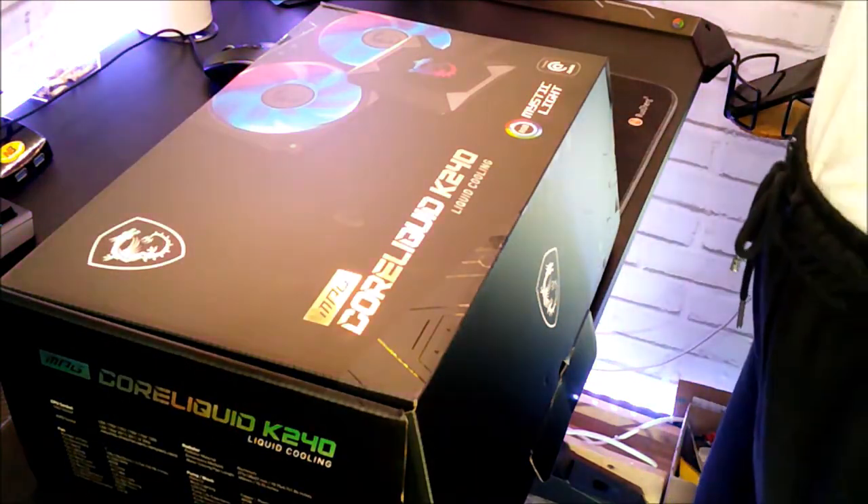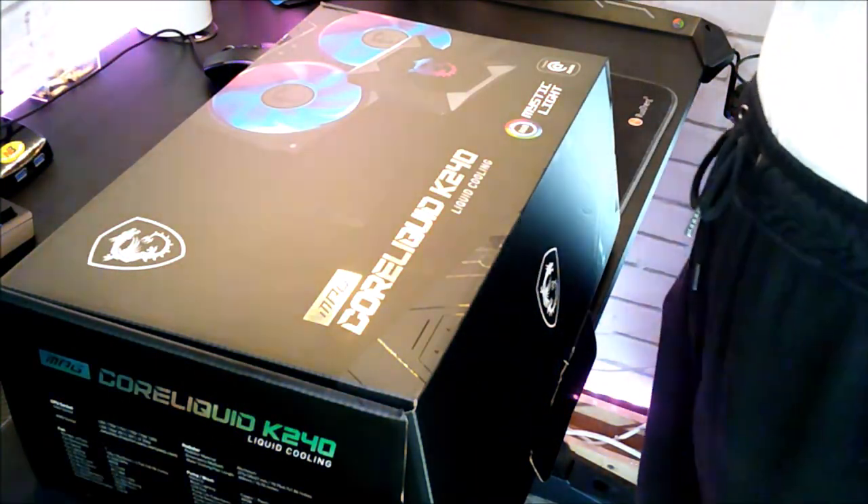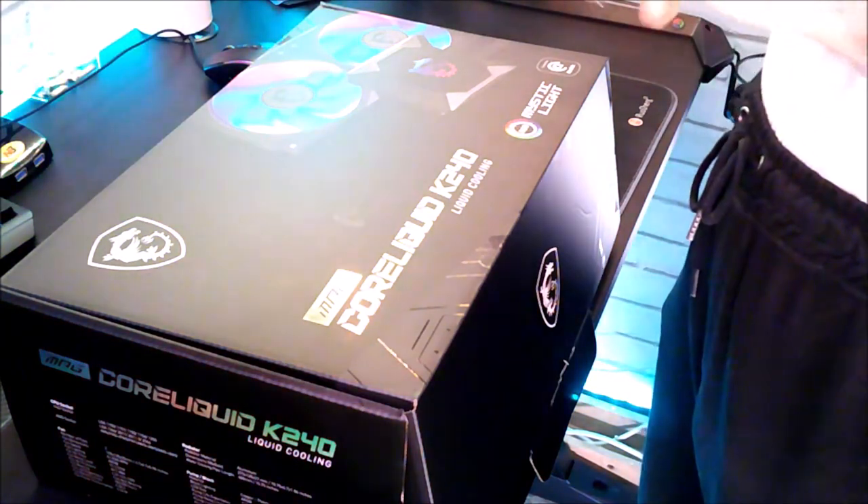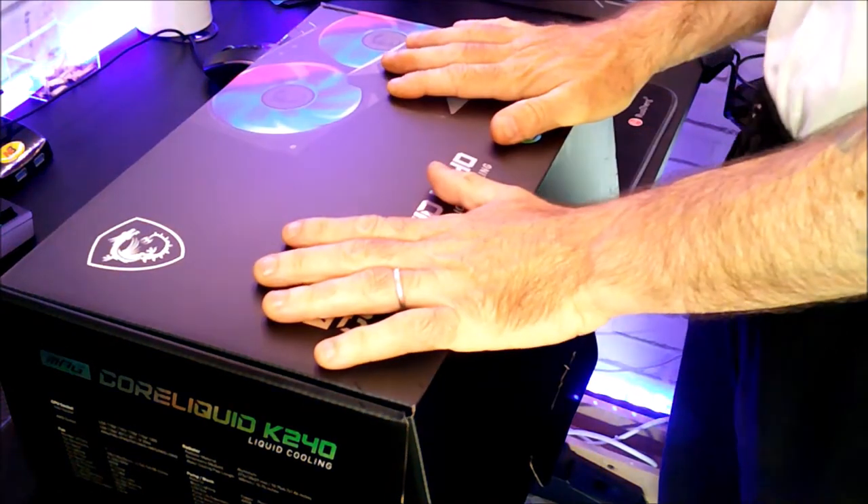Hello everyone. I post this video to present the watercooling MSI, the MPG Core Liquid K240, which is this one.